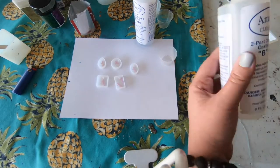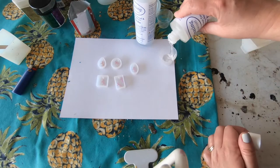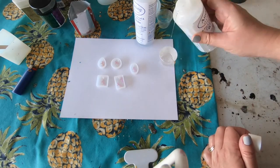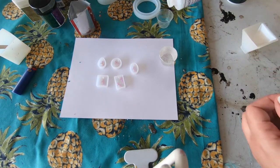For this project I used the Amazing Clear Cast Resin. I do like this resin product — it's affordable, it's at most craft stores, and it just works really really good.